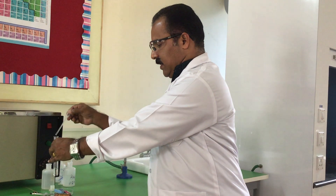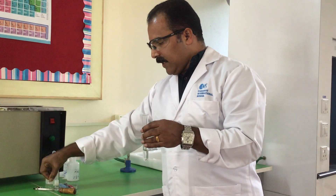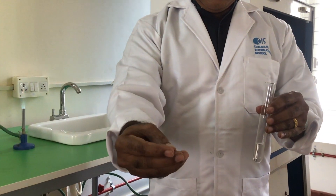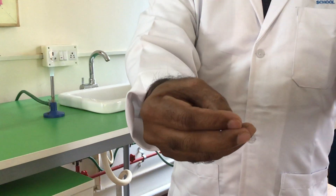So I'm adding slightly more than one centimeter cube of sodium hydroxide. Then I add aluminum foil — I roll it up and add two small pieces of aluminum foil.